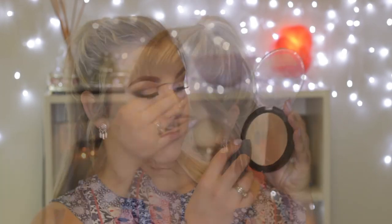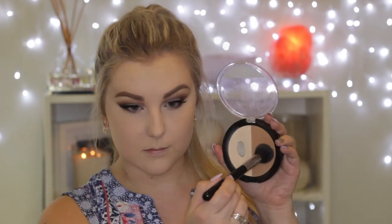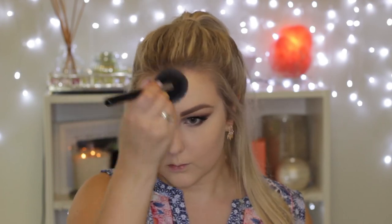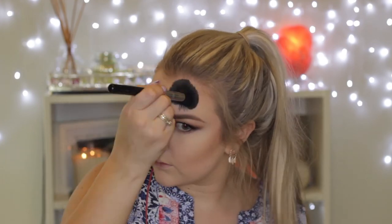Moving back onto the face, I'm using the Pro Longwear Concealer that I used on my eyes — applying it with my Beauty Blender underneath my eyes, cleaning up the edges of the eyeshadow, and then down the center of my face. To set those areas I'm using my Wet and Wild Mega Glow Contouring Palette, using the light shade to press into all those concealed areas with my Beauty Blender. Then I'm using the contouring shade to chisel the cheekbones with a Sigma brush.